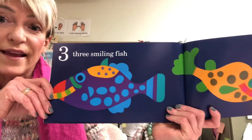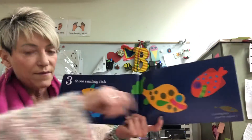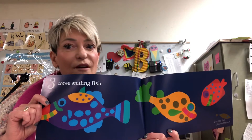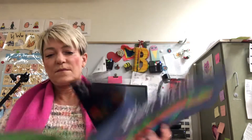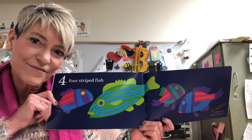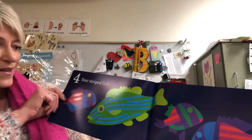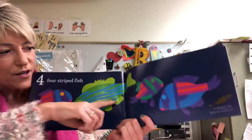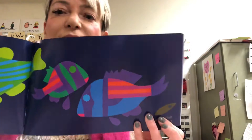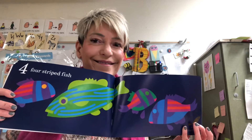Three smiling fish plus me makes four. Three smiling fish plus me plus one make four. Can you see how many there are without counting? Four striped fish — one, two, three, four. Four striped fish plus me makes five — one, two, three, four, five.